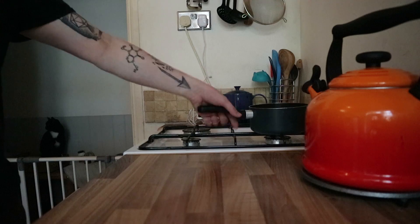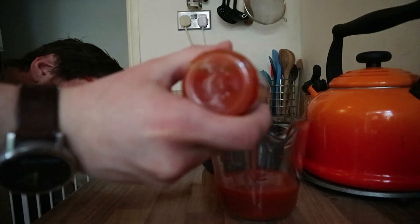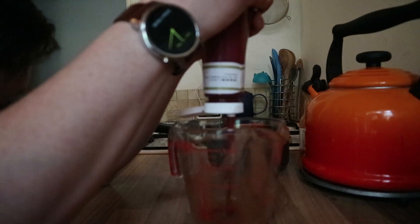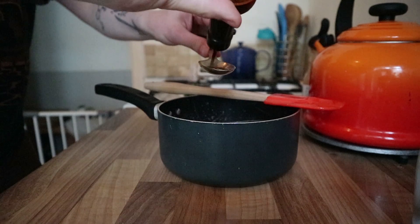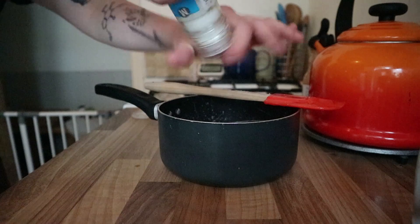It's actually dead easy, this recipe. Step one is to take all of the ingredients apart from the wings and stick them in a pot. This is the hot sauce by the way... ketchup... apple cider vinegar... Worcestershire sauce... unsalted butter... celery salt... normal salt... and pepper.